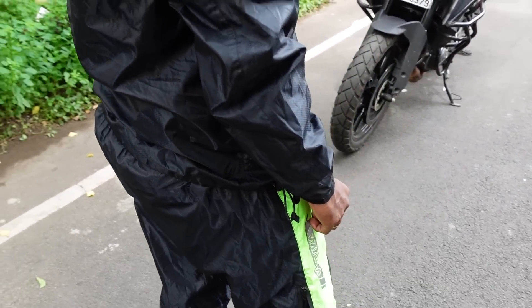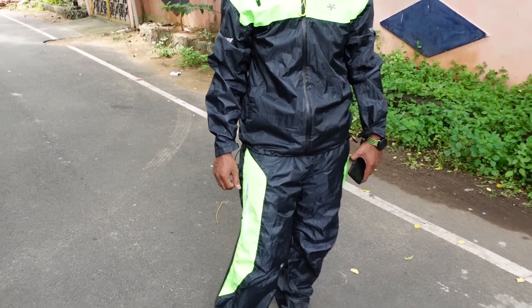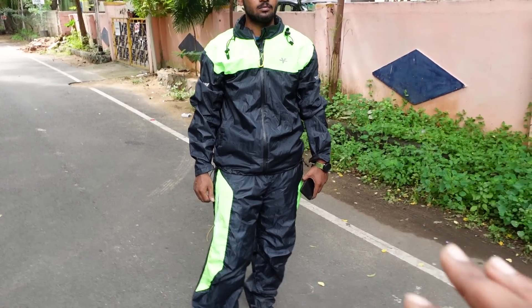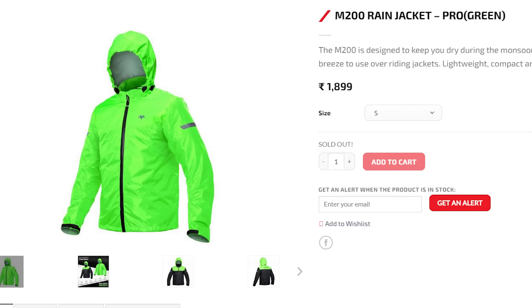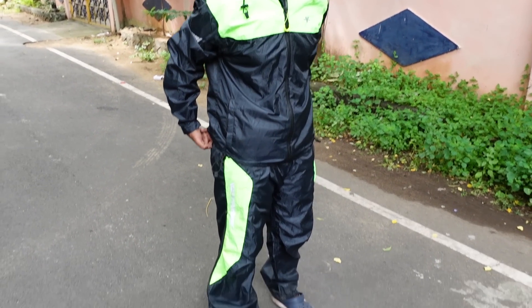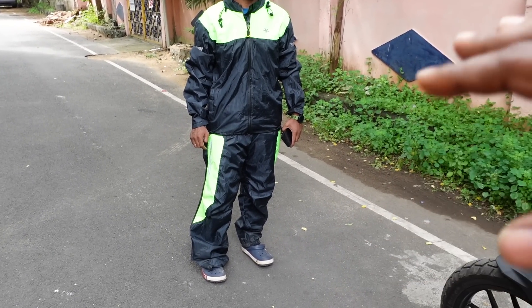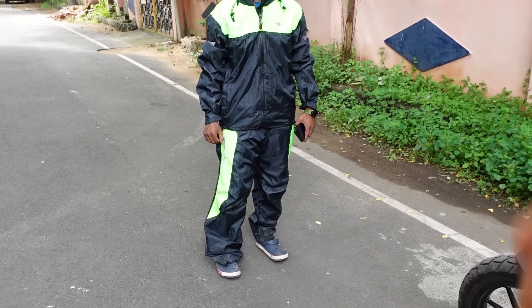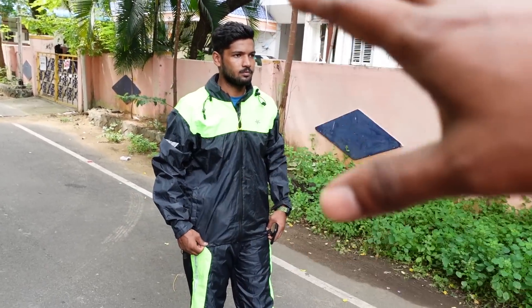The pant has a YKK zip. The fabrics are the same as the jacket. The color of the pants is full green or green and black. It is a nice finish. The riding jacket and riding pants together make a nice complete setup, and this setup is full for the Karnataka Monsoon.